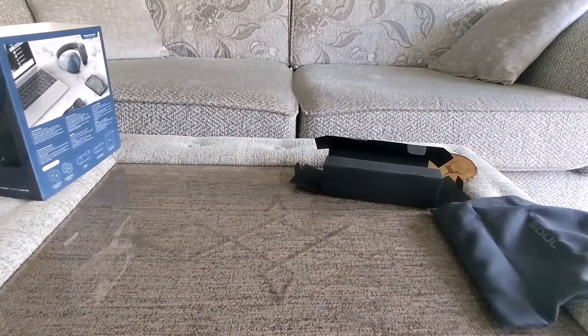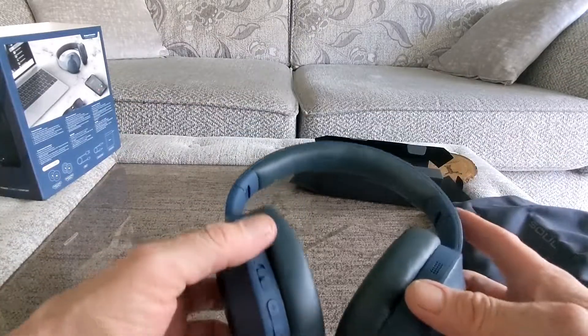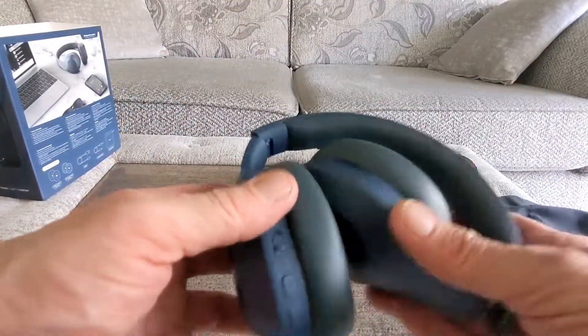Quickly try them on the head. Really comfortable and really really light, which is nice.